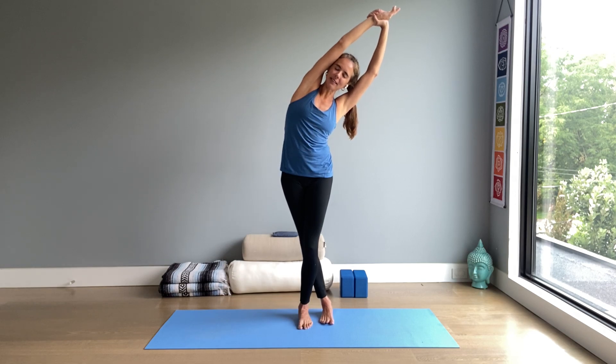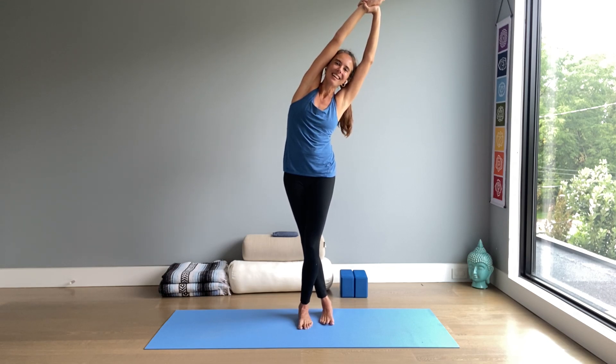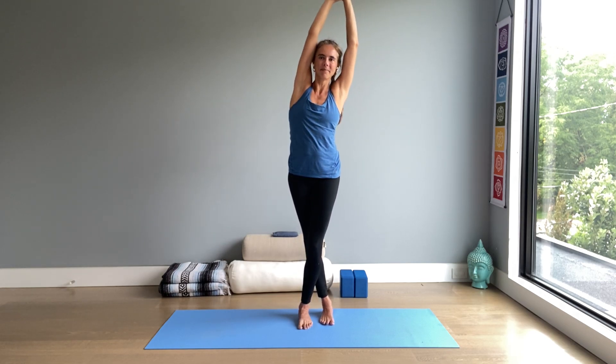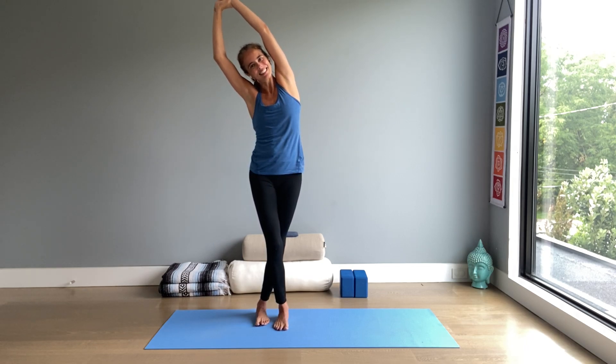Again, inhale into the left side of your ribcage. Feel the extension of the intercostal muscles, the little muscles between the ribs, and stay as you exhale. We come to center — inhale. Open your arms and cross your legs, exhale back into mountain. Other side: right foot crosses back. Get stable and then raise the arms, hold on to your right wrist. Inhale tall, lean over to the left, exhale.